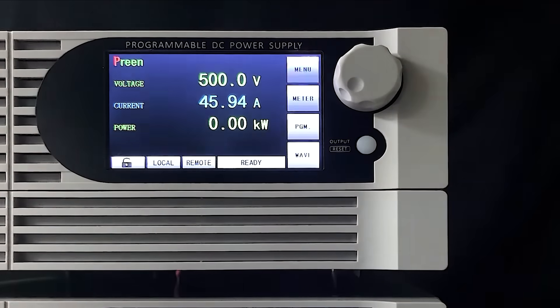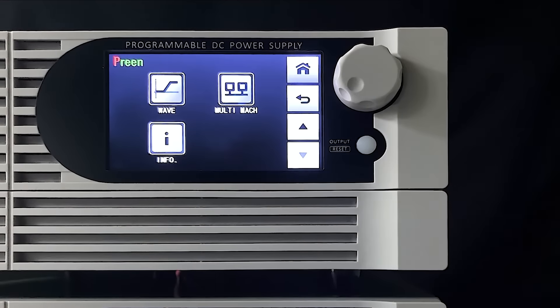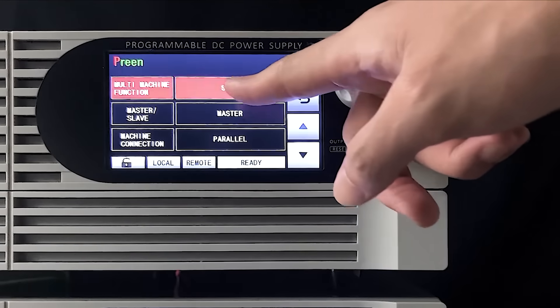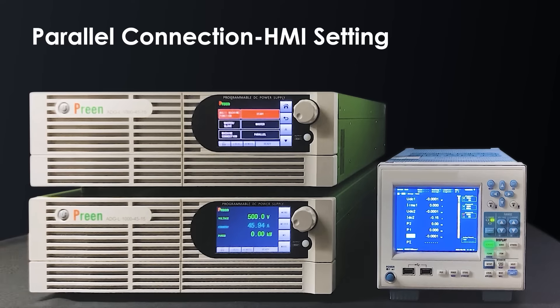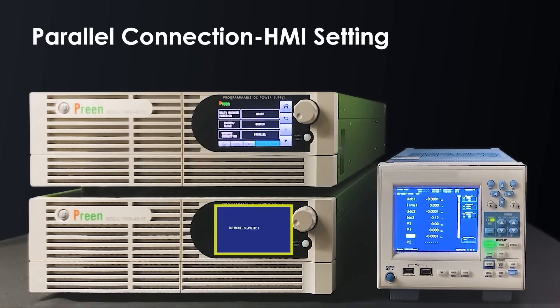Enter the menu page and select multi-machine. Press start to activate the multiple machine function settings. Press to set the machine connection to parallel or serial. The parallel connection is successfully complete when the screen shows master-slave mode.